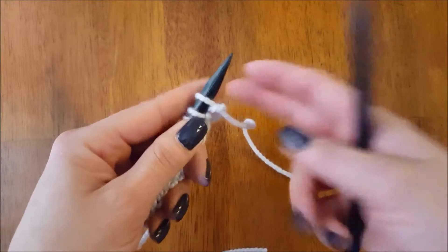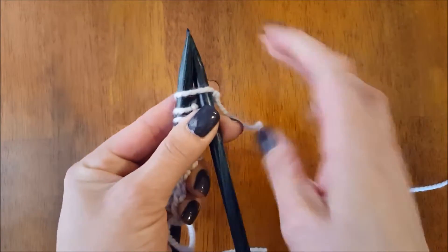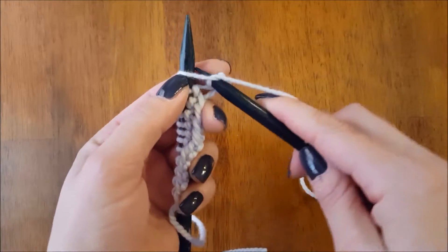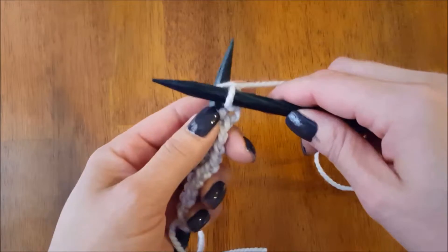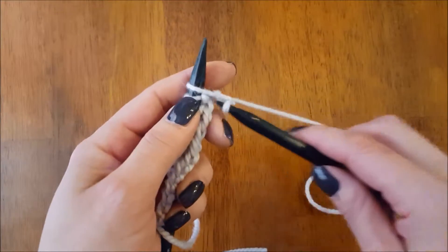Let's do a quick reminder of the knit stitch. When you're doing the knit stitch, you draw up into the stitch, you wrap around, you draw down the needle to get out, and then you slip your stitch off. I'm just going to put that stitch back.